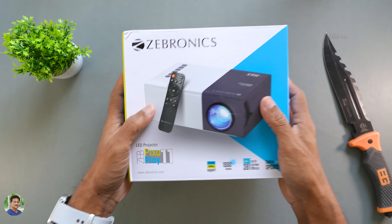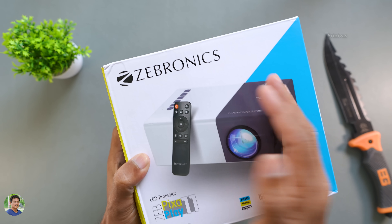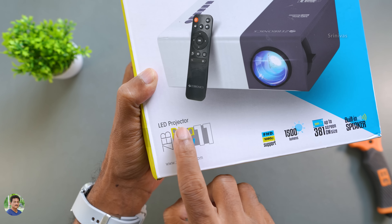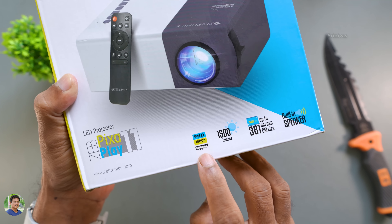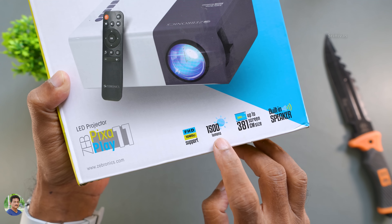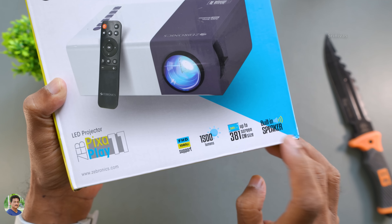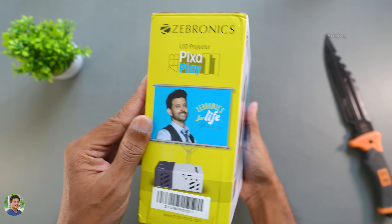You can see the box packaging. This is Zebronics brand. You can see the projector and remote picture on the box. Model Z-Pixaplay 11. Full HD 1080p support. 1500 lumens brightness.